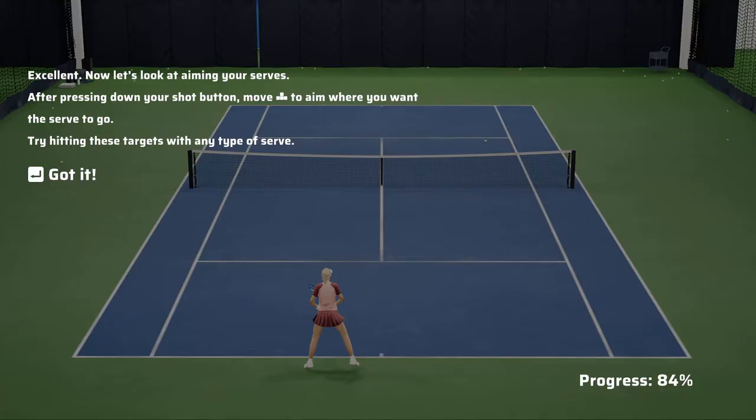Now let's look at aiming your serves. After pressing down your shot button, move the left stick to aim where you want the serve to go. Try hitting these targets with any type of serve.